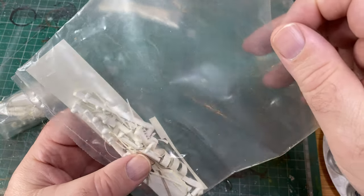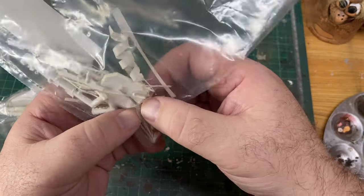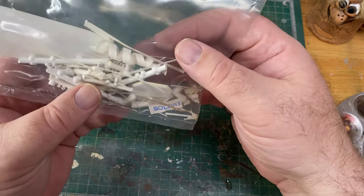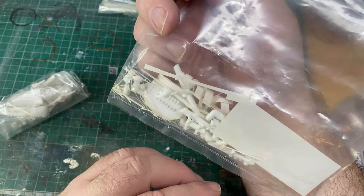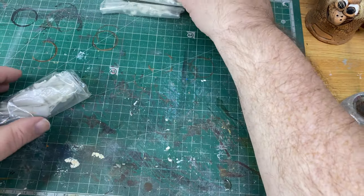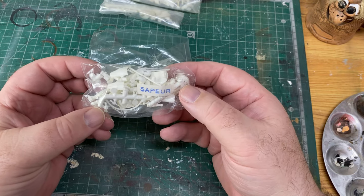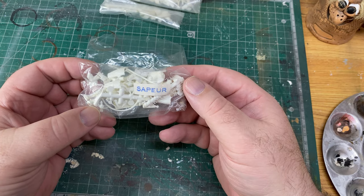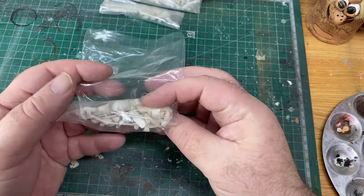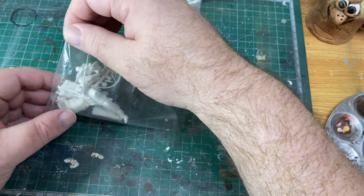In another bag it says 'soldier' but it's just leftover pieces — he's obviously been assembled too. There might be some useful bits in there for some other figure. One of the underlying principles of this Hysterex series is that you can switch between the various figures, adding parts from one and putting them on another. Anyway, here's the sapper — let's take him out.